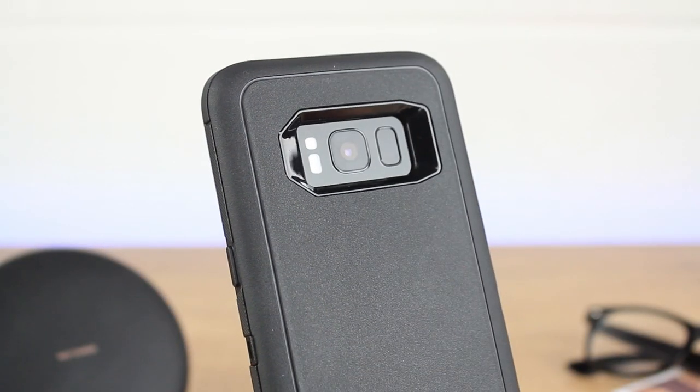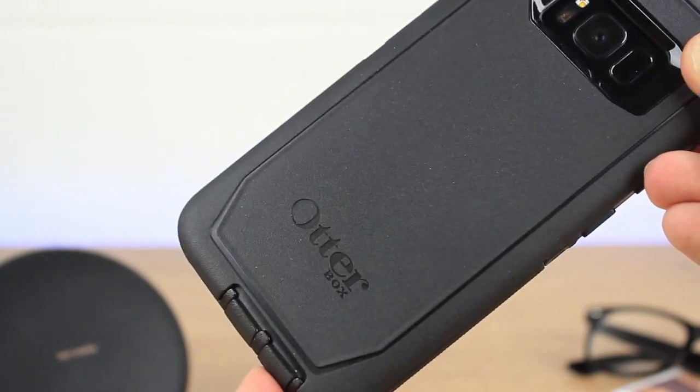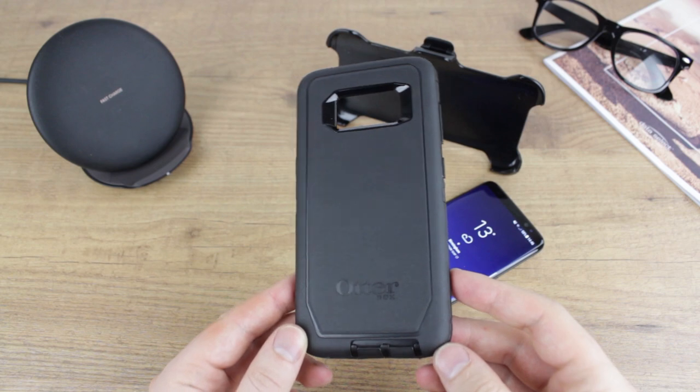Back once again, the OtterBox Defender series continues to be a popular choice for many looking to safeguard their phone with top of the range, uncompromising protection.